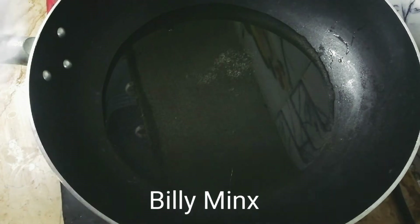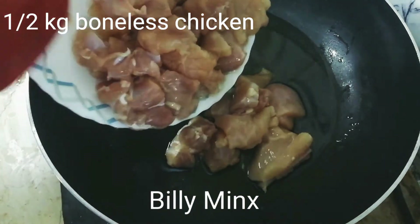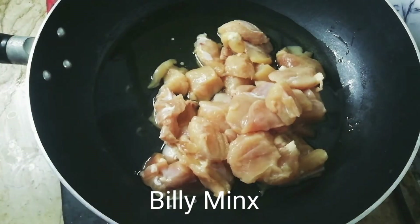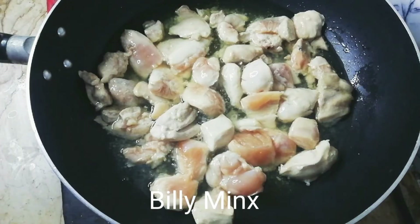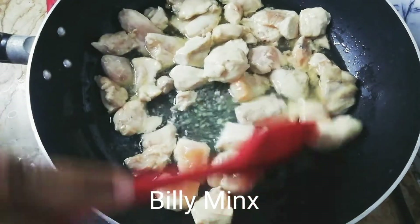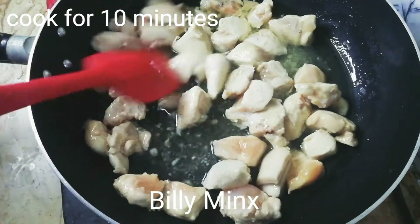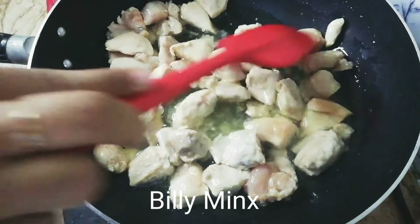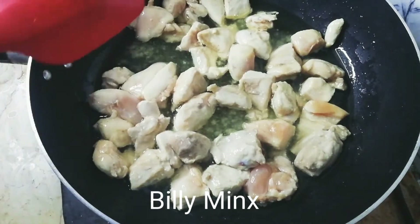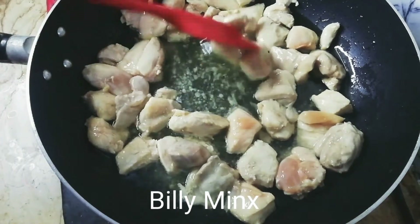If you have a normal cup, you have a half cup of oil. I have boneless chicken — this is half kg. If you want to make 1 kg, you can double it. I am frying it properly. When it is frying, it will take about 8 to 10 minutes.